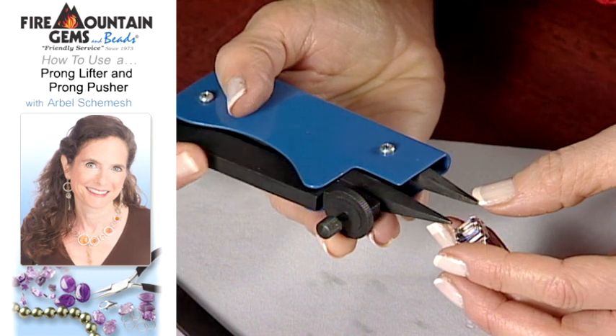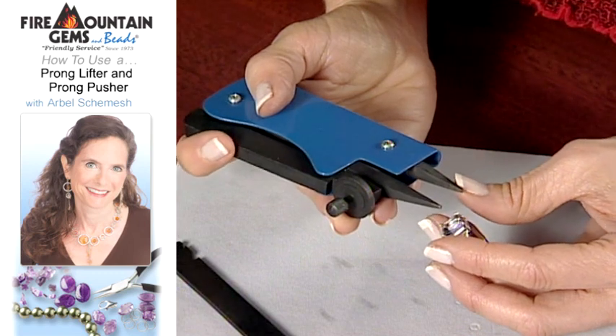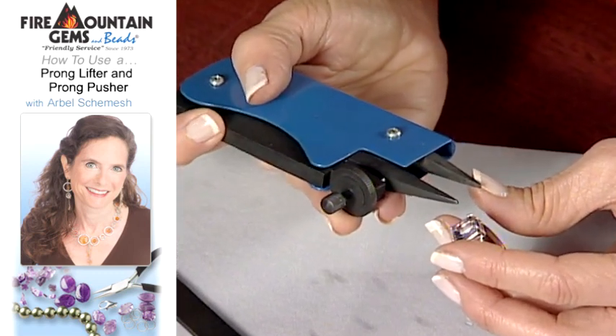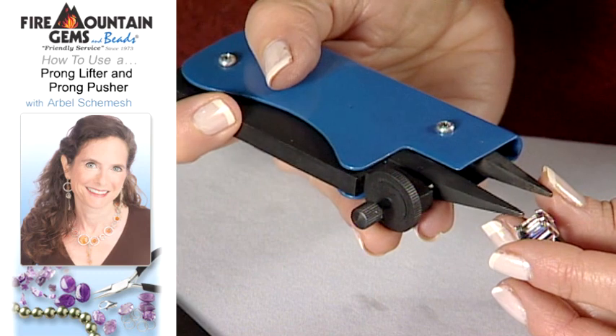The top part of the jaw moves up and down. What this does for you is that because you can only go down as far as the distance that you set in the beginning, you can't come all the way down on your stone and crack it. You can only go down so far.